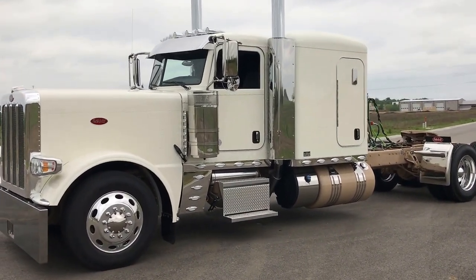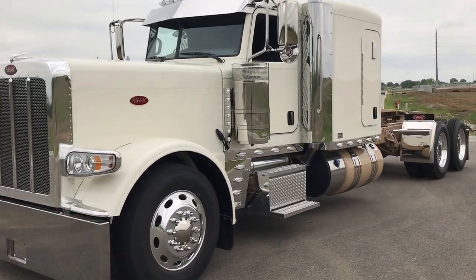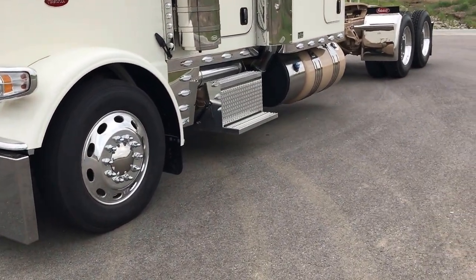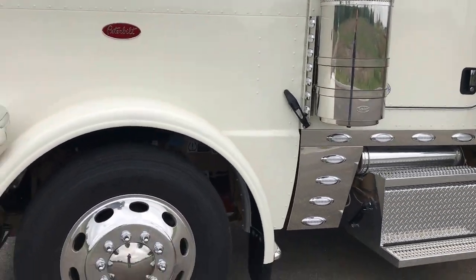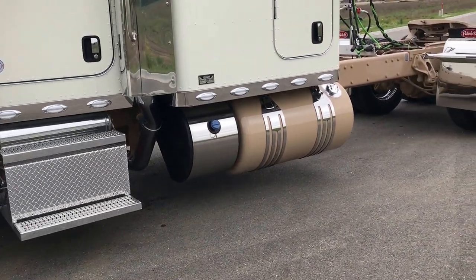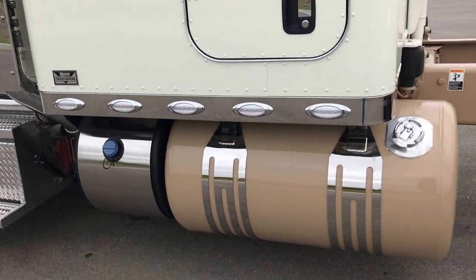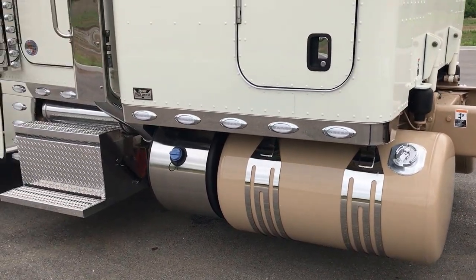Today we're going to look at another one of my custom 2018 Peterbilt 389s. Apologize for the overcast skies but it's been raining for two weeks and sunshine has been at a minimum. But with this diamond white paint color and chestnut frame, and we did the chestnut tanks — just gorgeous. Great looking colors. I didn't think it was going to work as well as it did but I'm super happy with it.